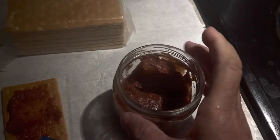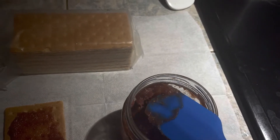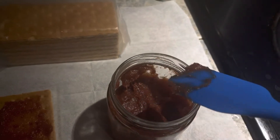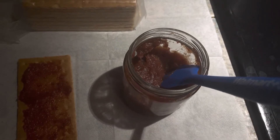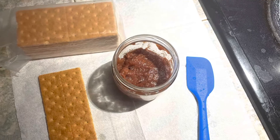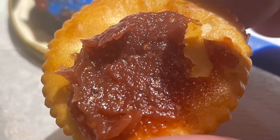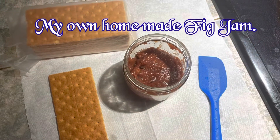Here is my jam! I put it on graham crackers, and it tastes like an applesauce-type flavor — the seeds also have that applesauce-like taste. It's very, very delicious. You can make your own jam from figs and enjoy it on toast, crackers, or whatever you like. Thank you for watching — please like, comment, and share!